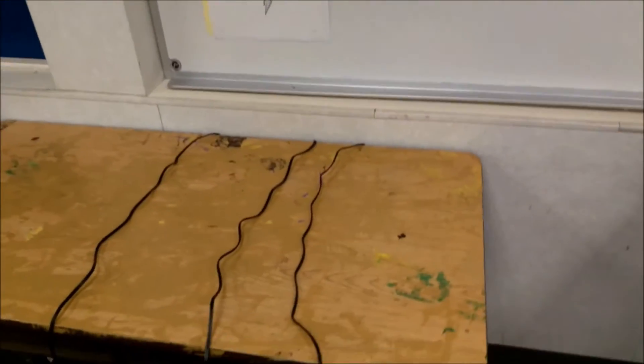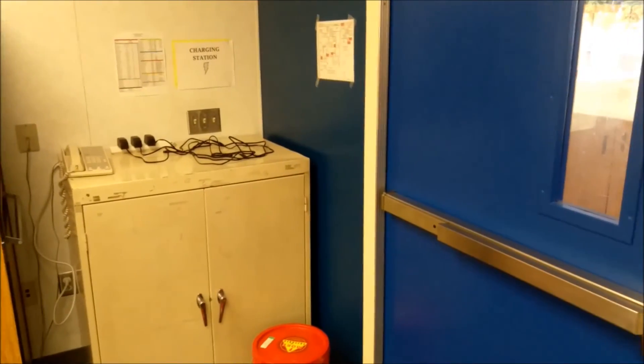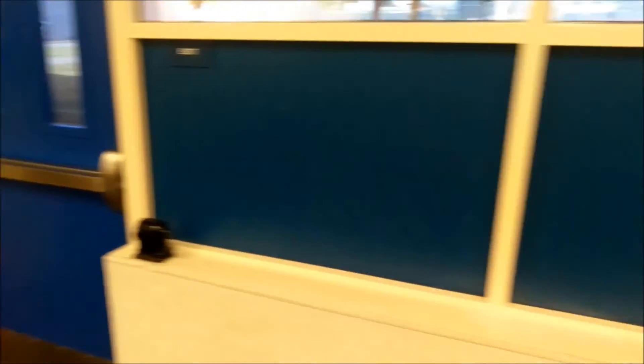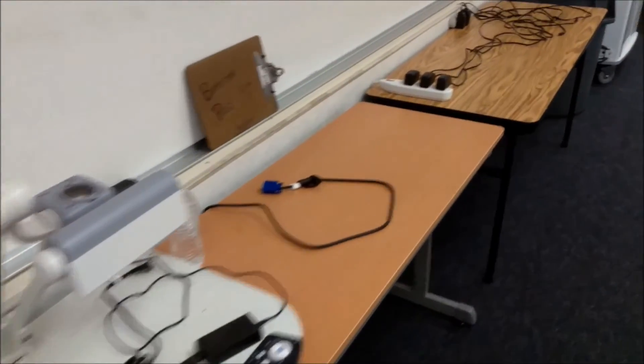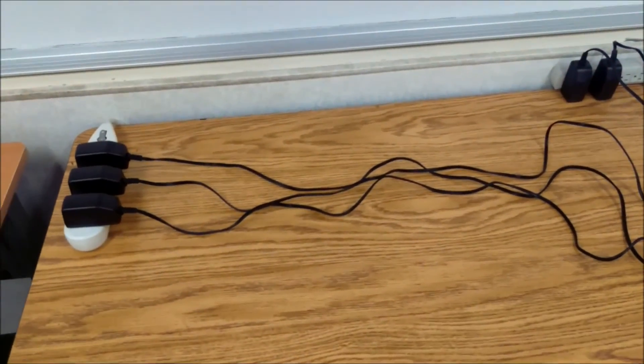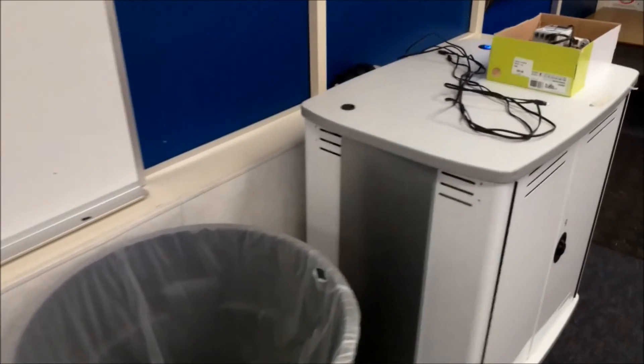I have charging stations in multiple spots around the room. I have three classes of LEGO Robotics with the EV3 Mindstorms kit, so we're talking over 60 robots. At any given time I need them to be able to just come over, let the robot charge overnight, and the next day they are good to go.